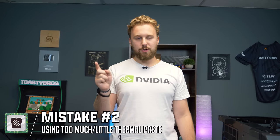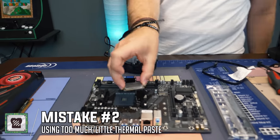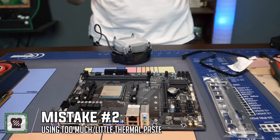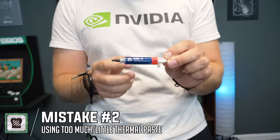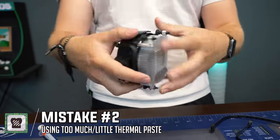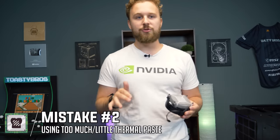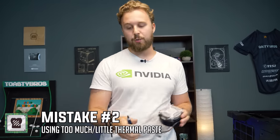Mistake number two is using too little or too much thermal paste. We're going to demo this with a Ryzen 3 1200 — install it with no pushing down, then put the lever down. We use Arctic MX4 thermal paste. If you are doing a new build, there is a chance the cooler will come with thermal paste pre-applied on the bottom, and that is perfectly fine. But if you experience temperature issues, you may want to go back and reapply thermal paste and make sure the cooler is getting adequate contact.